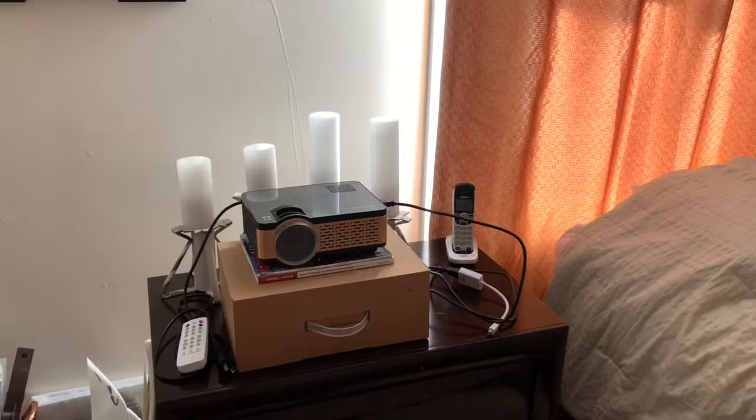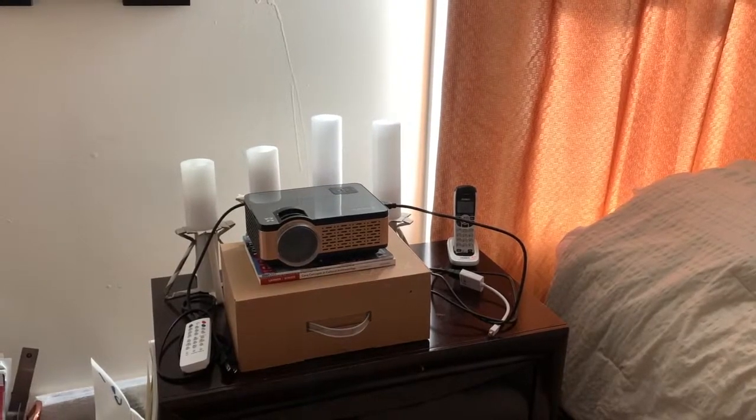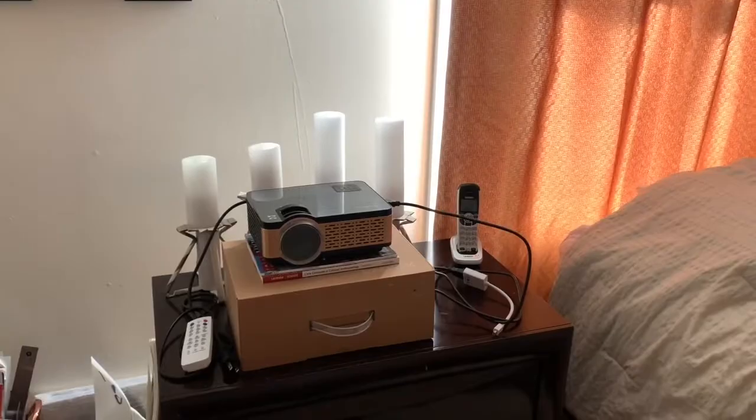One other thing you could buy is a tripod stand for your projector. I just have mine sitting on my nightstand on top of the box it came in plus two thin books — that's all I needed. But if your projector is somewhere in your room with no surface, you might want to buy a tripod, or make your own makeshift one. I have a tripod option linked below on Amazon as well.